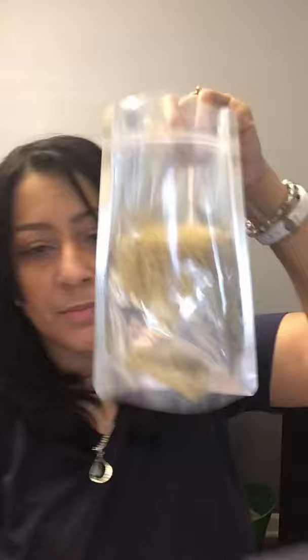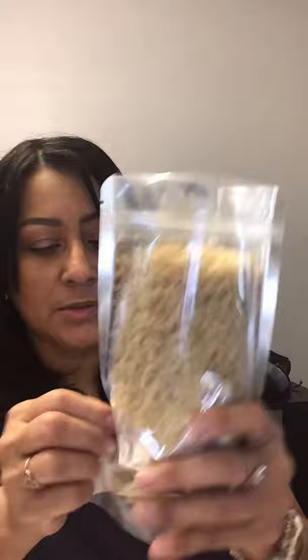Grab my mac and cheese bag that I already labeled with the name, date, and contents. Put in one bag of cheese, two bags of cheese, then dump the pasta in. Second pasta goes in too. It looks like it's all the way on top, but you just work your magic and move it down. And that's done.